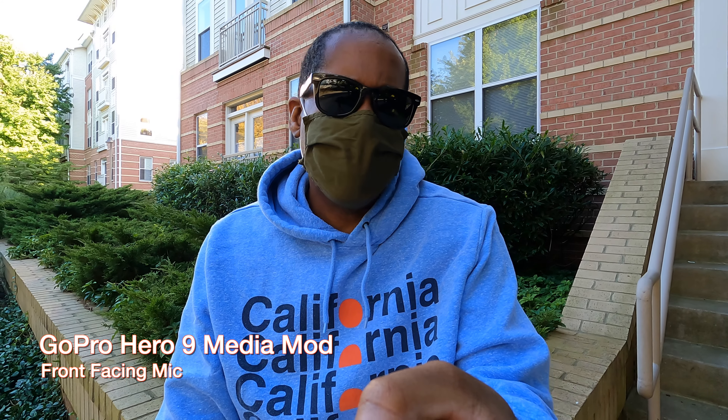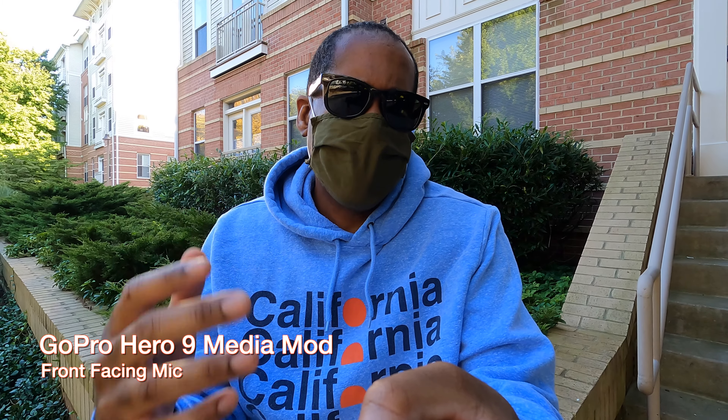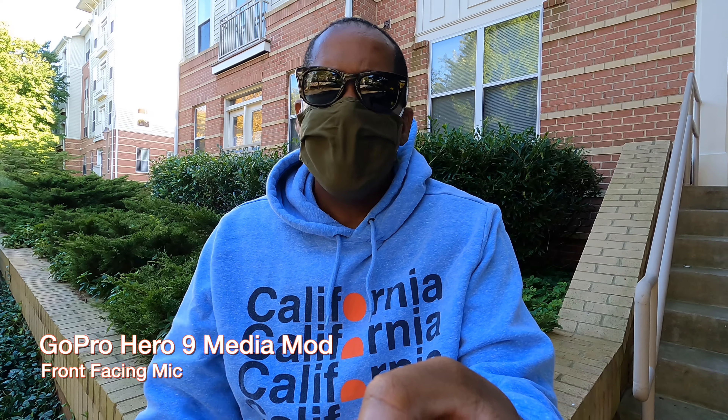Before we get started with any of the microphones, I want you to hear a quick sample of what this sounds like with the GoPro Media Mod microphone. Right now I'm filming with the front-facing microphone — it has a little foam wind puff on there. It's a little windy out here so you might hear some wind noise. All of the microphones I'm going to test have windshields: three have dead cats and one has an oversized foam wind puff. I do have reviews for all of these microphones on my channel. The first one we're going to do is the Rode VideoMicro — probably one of the most popular ones.